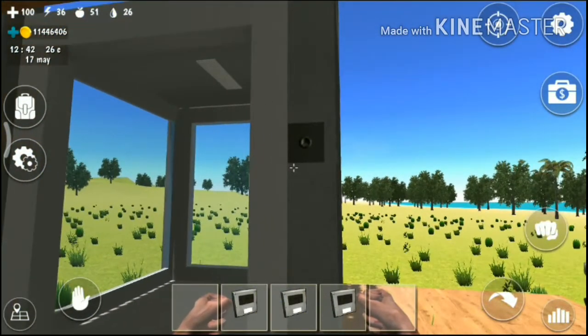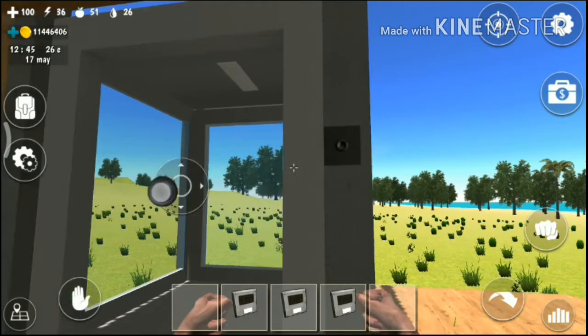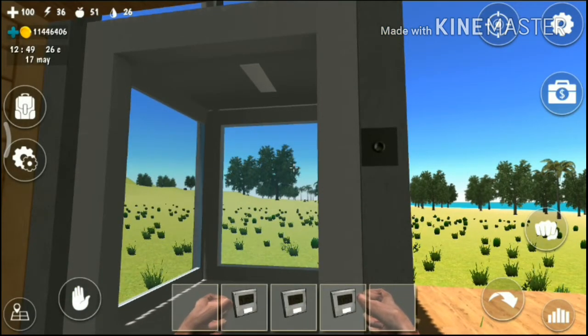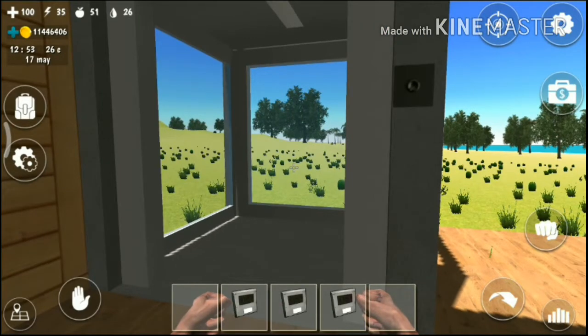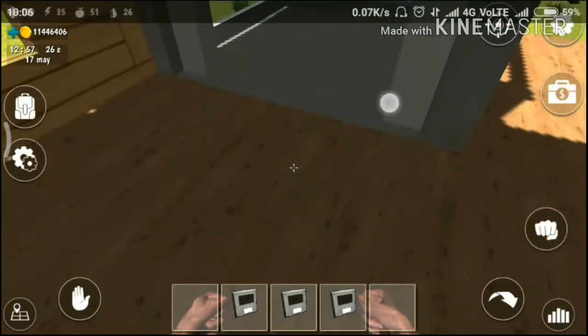Now there are two types: this one is a window and another one is a metal. So this one is expensive, a little bit expensive. So that's it — thank you.